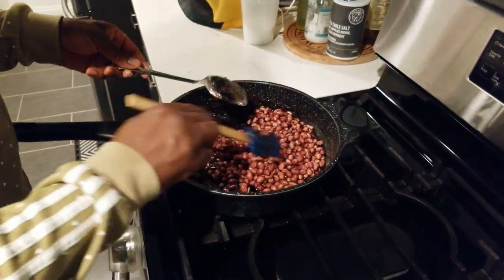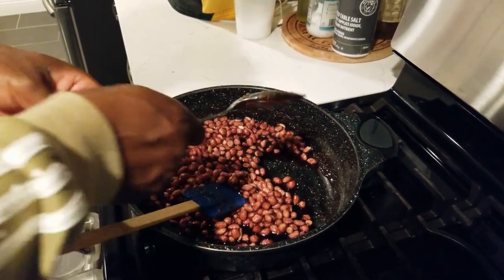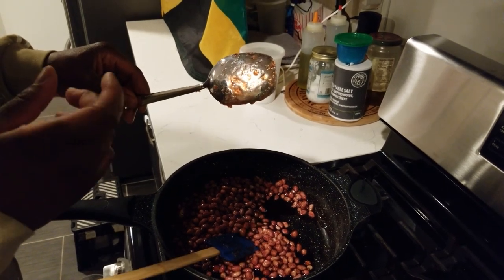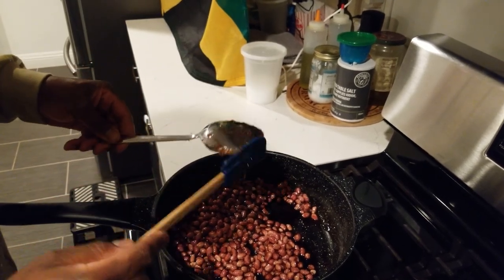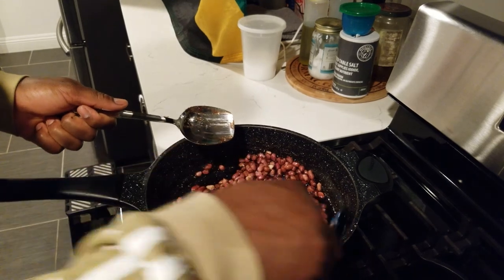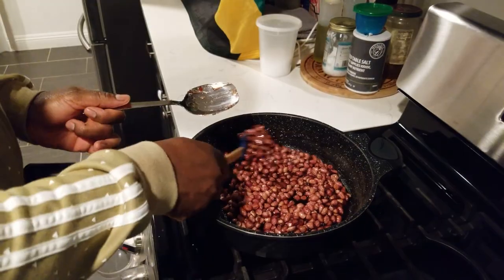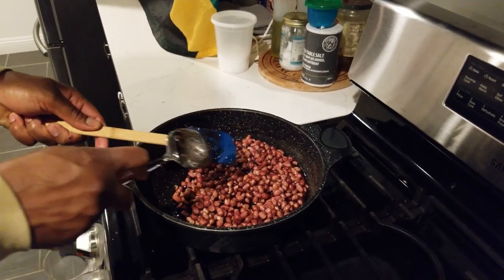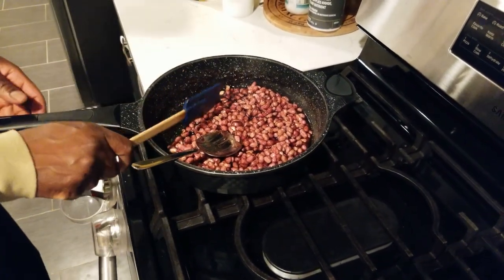I've put the fire down to extremely low. What you're looking for right now is the consistency — I'll show you on the back of the spoon. See that? It's not moving, it's staying coated. That's what you really want to look for when you're making it. You want it to coat the back of the spoon and not run off easily, so you know the sugar has reached where it's supposed to reach.